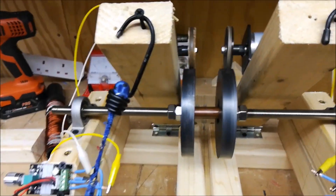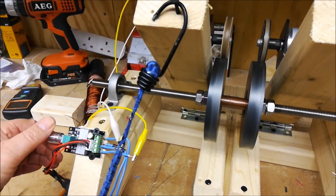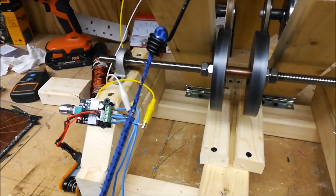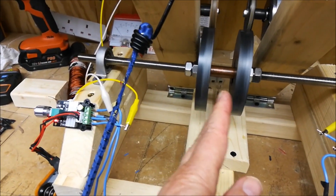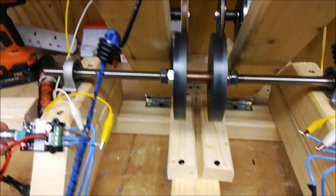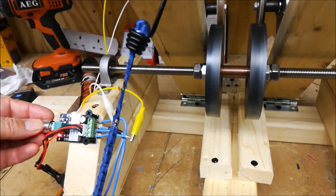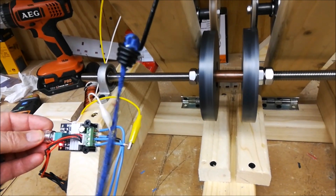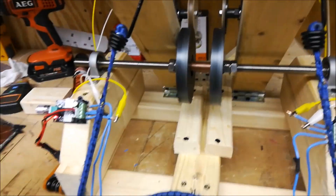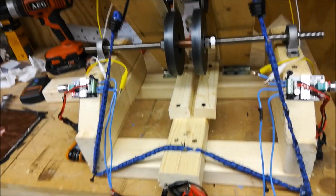We'll switch the other side on now. At the moment one disc is going clockwise and the other one's going anti-clockwise, which means we've got a magnetic flux in the middle. So that's where we're at at the moment. Obviously I can increase the speeds on these motors — I can get them to go quite fast, around about 6,000 revs per minute, and I can do that in both directions.